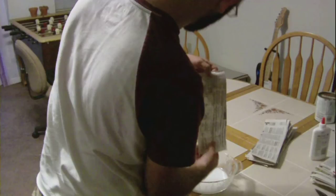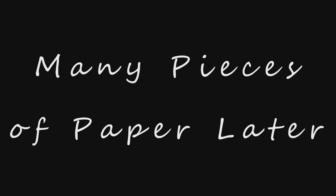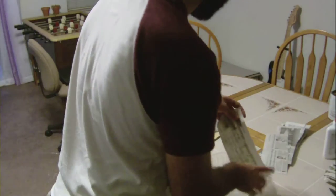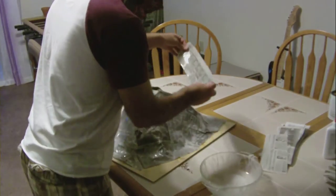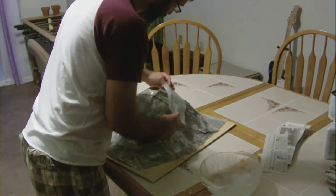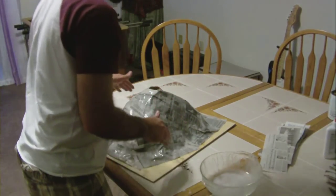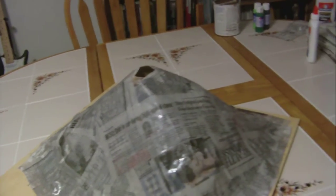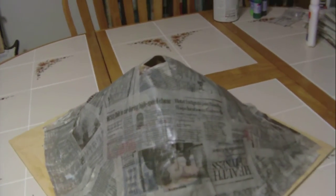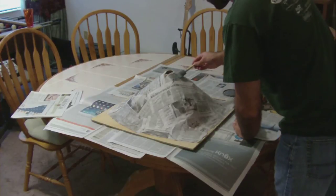Step three is working with the paper mache. I have a mixture of glue and water to dip the newspaper strips into. Wipe off any extra so the strip isn't soaking wet when you lay it down. Once you've got them all on, let it dry for a few hours.